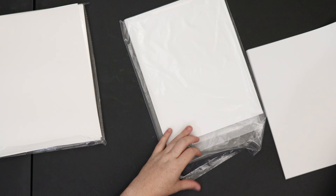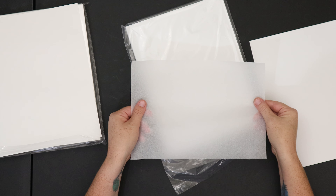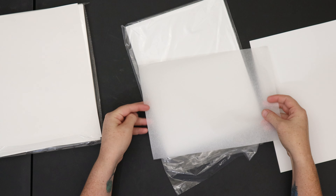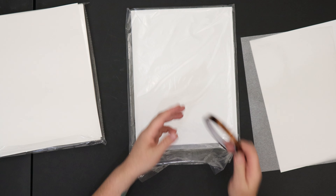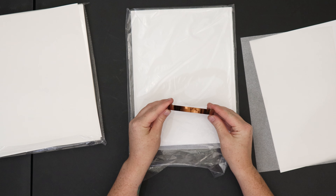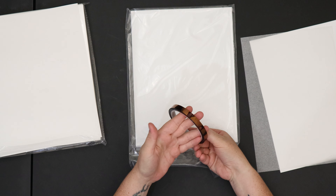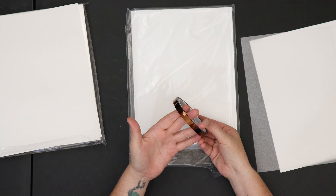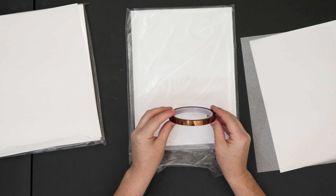It also comes with some parchment paper to use over your design to protect the colors. When you're doing this kind of project, you will definitely want to use heat tape to secure your designs to prevent shifting. This tape sticks without leaving residues before and after heat application. Even though this is my first time using a heat press, I do believe that heat tape is necessary.